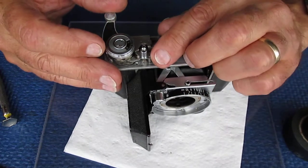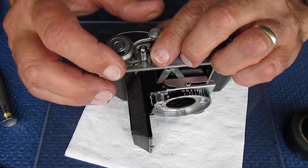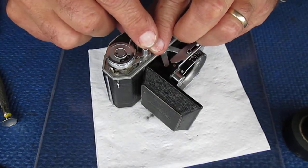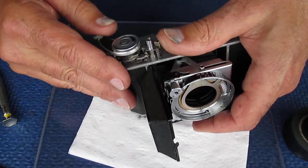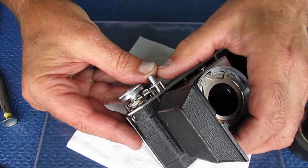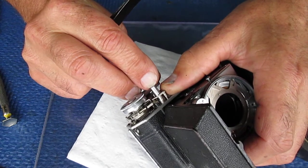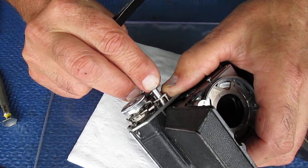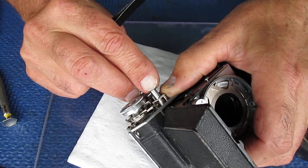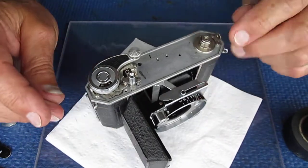I'll hold my finger on that so it doesn't pop away because there's nothing to stop it popping away. We advance, let the film advance come back. The shutter release depresses, and you'll see it act on the drive dog here — the ratchet dog. And you heard that little click. It's just released the film winder, and hopefully at about that point the shutter would have released. So that's all that's required there.